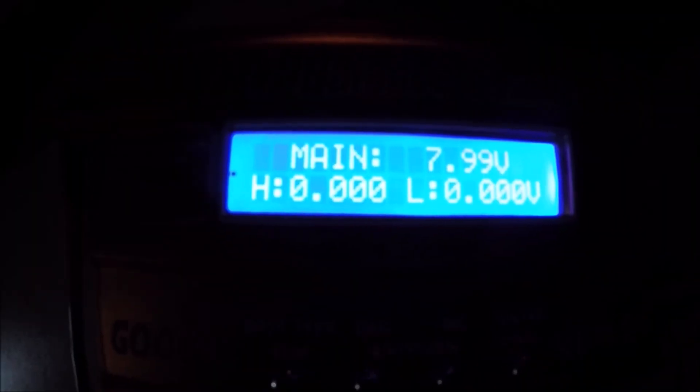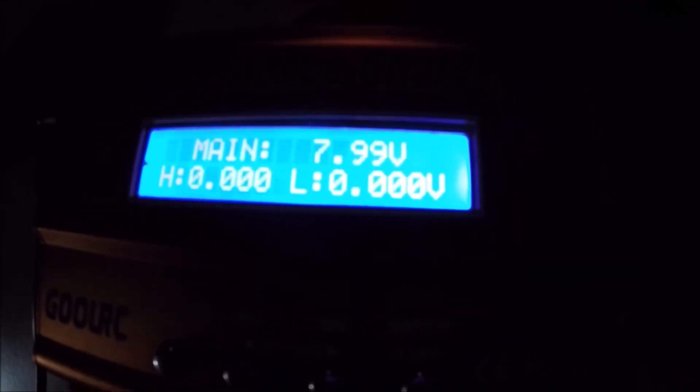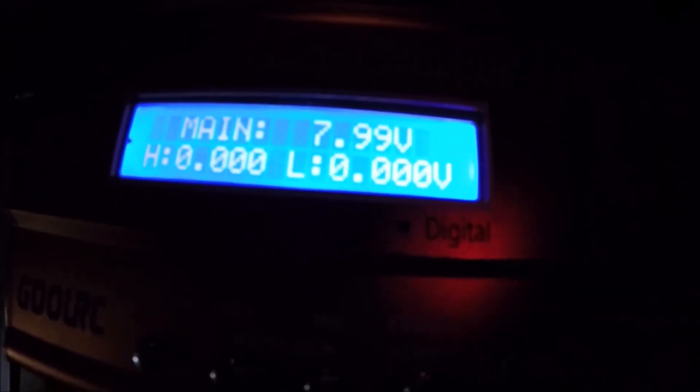Just to show you the voltage after coming in — it's 7.99. I don't think the LBC should be kicking off of that. I do have the stock battery charger, I'm just gonna leave it charged for an extended period of time, and then maybe tomorrow we'll get out and maybe get a full flight. Again, should not be kicking on that — that's about what the LBC kicked on the stock battery. We were using the DM009's battery. If you haven't subscribed please do, take care.